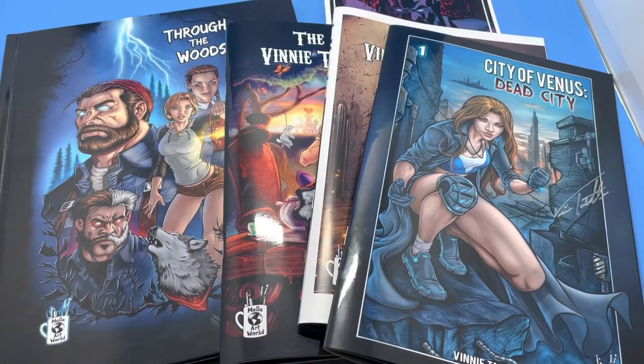Hi, this is Vinnie Tartamela. I'm a comic book creator. These books you see here — Mela Artworld — they're from my company. I did all the artwork; I'm co-creator and creator of these projects. Please stay tuned after the video to find out how to get these. Enjoy this video.